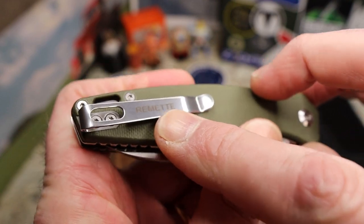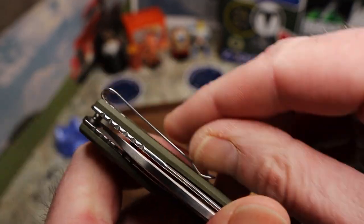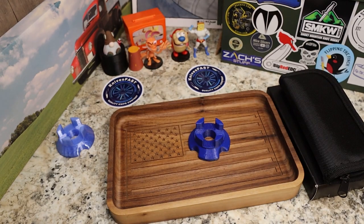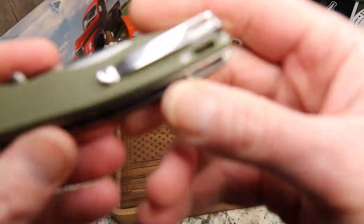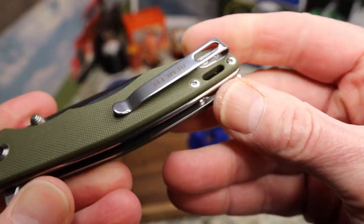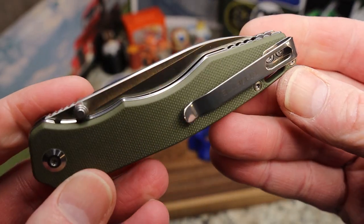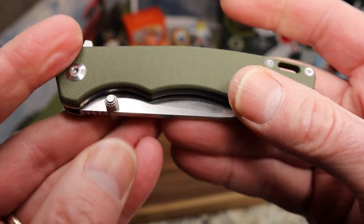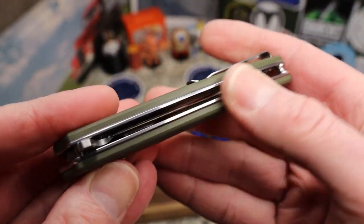The pocket clip has 'Remet' written on it. Retention coming in and out of the pocket is pretty good — could be slightly stronger, but it's not bad at all. The hardware is a shiny silver finish with two barrel spacers.